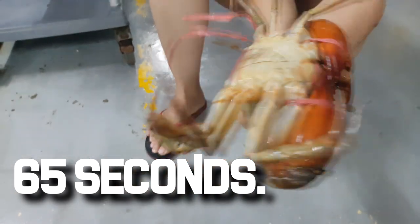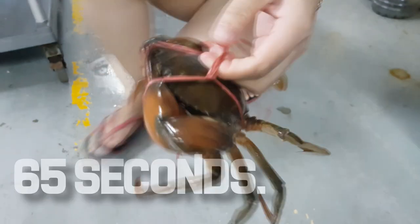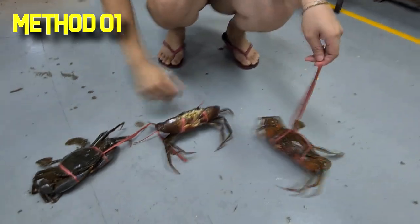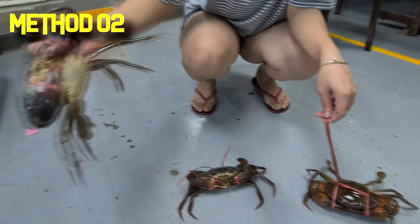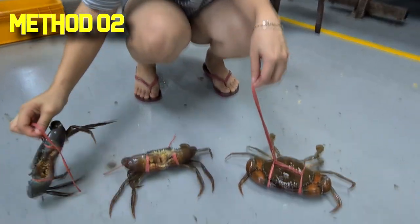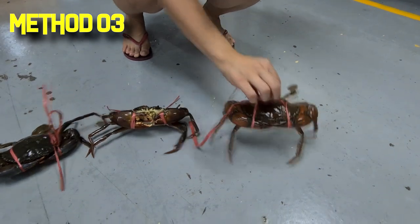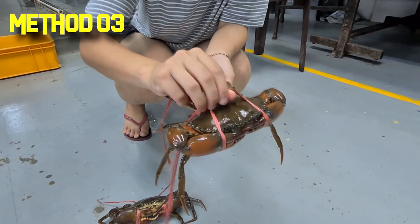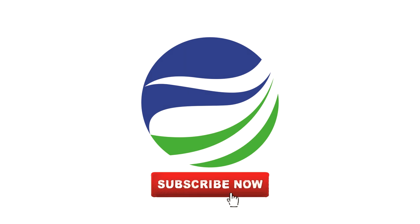As you can see, this method takes the longest at 65 seconds, but it's probably the most secure way of tying. The first method — you can see the claw can still move around. The second method is quite fast but not very secure. The third method is the most secure but also takes the most time. That's all for this video — we hope to see you again and thanks for visiting us at RS Aquaculture.